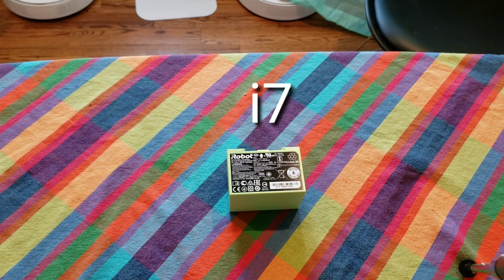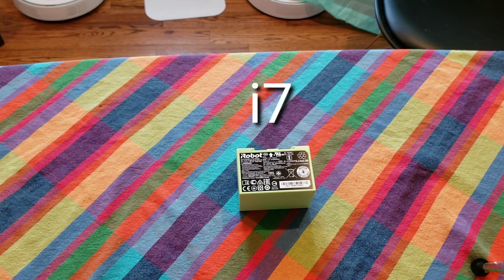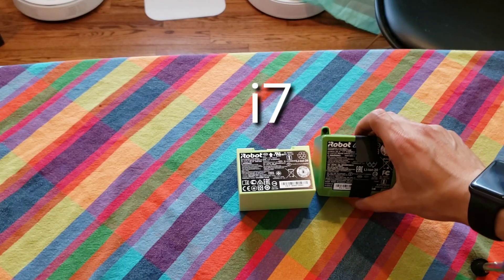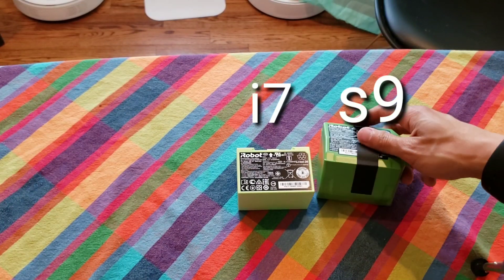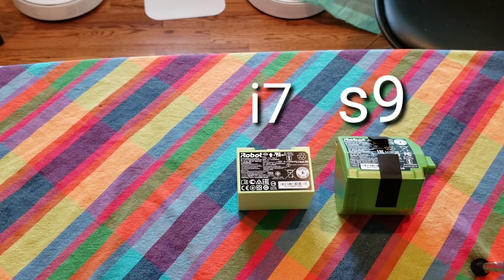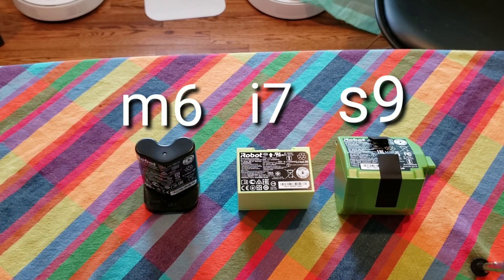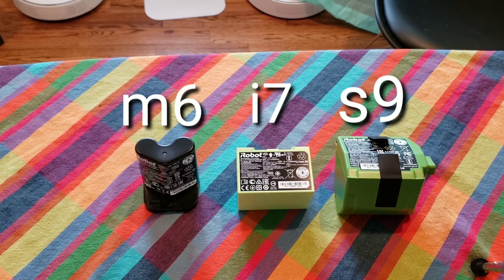Thanks for watching. Hope this answers your questions about the batteries and their capacities. They're really easy to remove and replace. Down the road, if you have any problems, just refer back to this video for installing the batteries. And always buy from iRobot — don't buy third-party batteries. See you next time, bye.